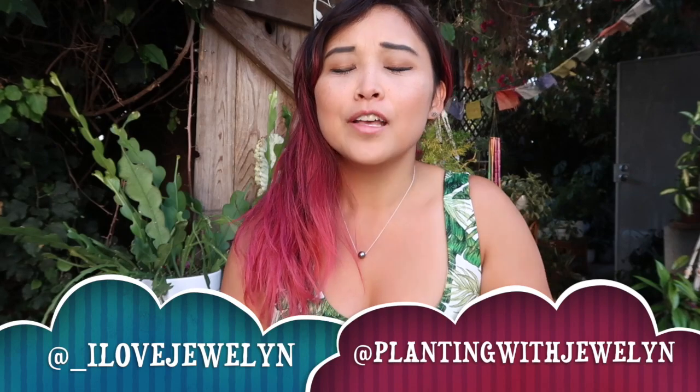Hey everybody, this is Julen. Welcome back to my channel and welcome to another California Collective plant haul. In today's video, I wanted to share with you a few things that I purchased today which I'm really excited about.